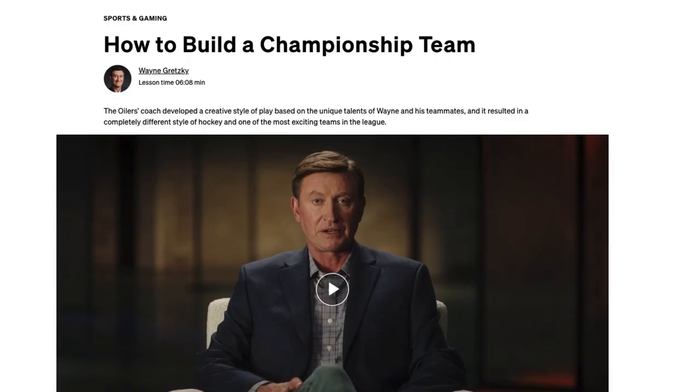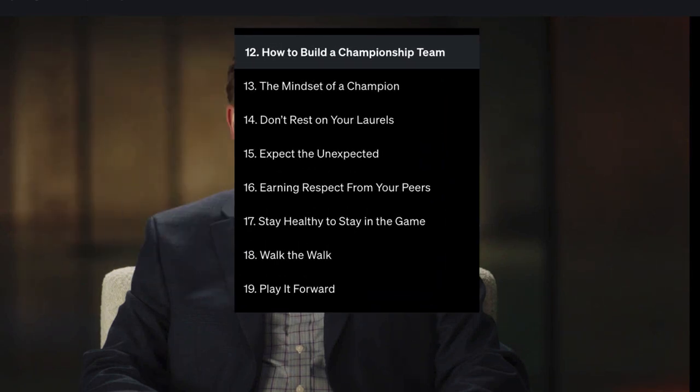Video 12 is How to Build a Championship Team. When he was on the Oilers, the coach developed a creative style of play around his unique talents and those of his teammates, which resulted in a completely different style of hockey and one of the most exciting teams in the league. Then the next video is the Mindset of a Championship, talking about how they lost to the Islanders in the Stanley Cup Finals and how losing that series really propelled them to the next level — basically, you have to learn how to lose to know how to win.